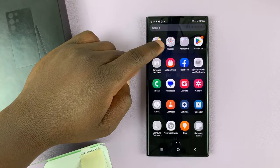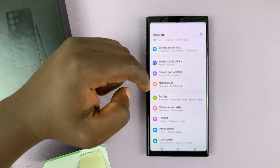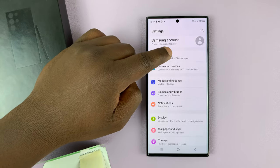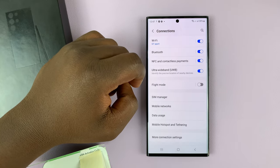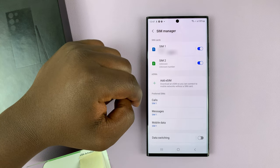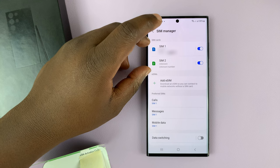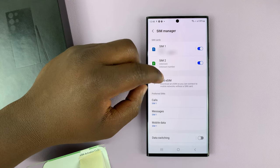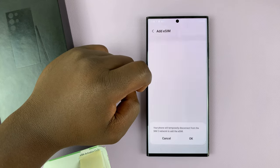Simply go into Settings. On the main settings page, go to Connections and tap on that. Then under Connections, go to SIM Manager and tap on that. I've already inserted two physical SIM cards, and now I'm going to add an eSIM profile.